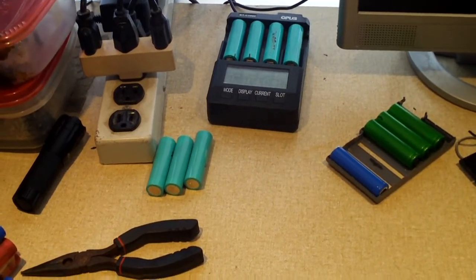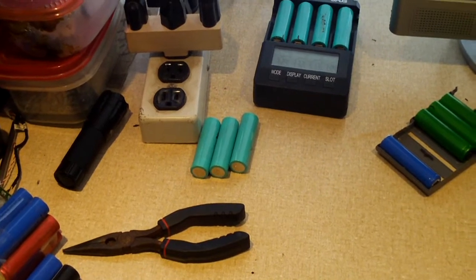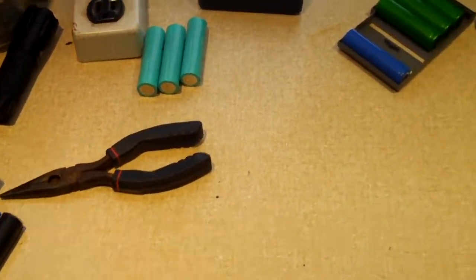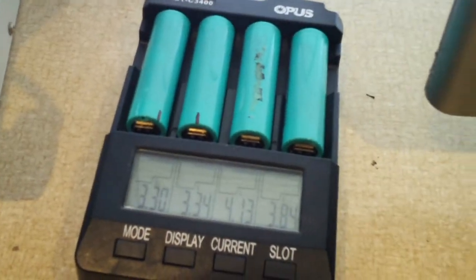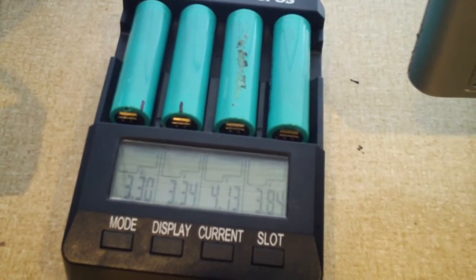Hey everybody, I'm probably going to take this opportunity to do an update video on the Samsung batteries that I harvested out of an HP battery pack last night. I wasn't initially going to do a video of the charging process, but it looks like we do have some bad cells.